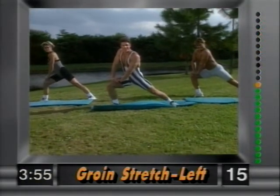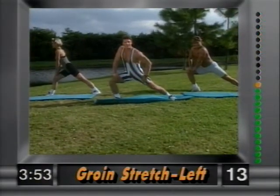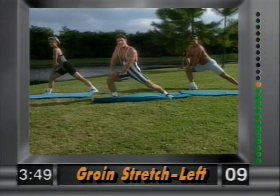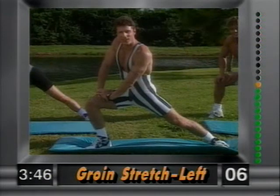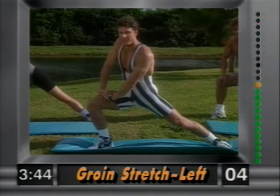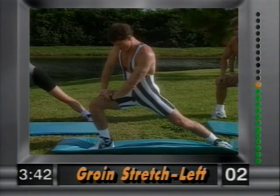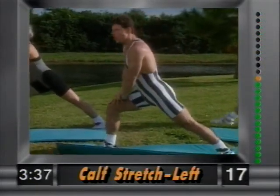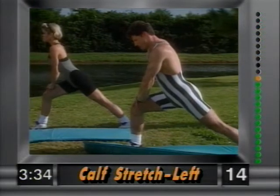Other side — left leg is planted, right leg out, hands on the thighs for support. Hold it there; you're stretching out the groin, nice and easy. Static stretching, not ballistic — big difference. Let's be effective. Release.